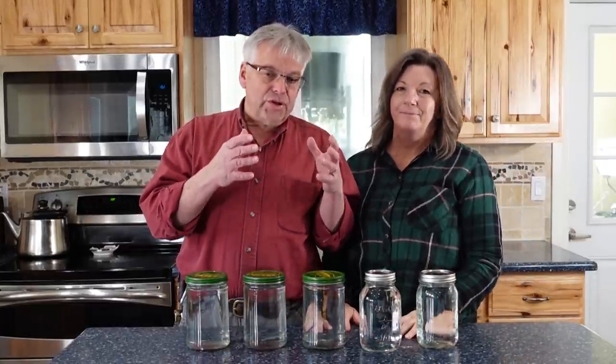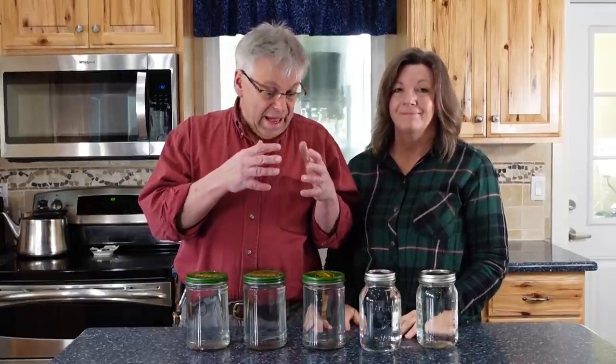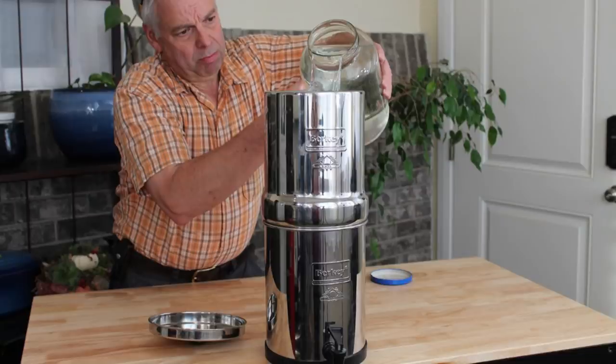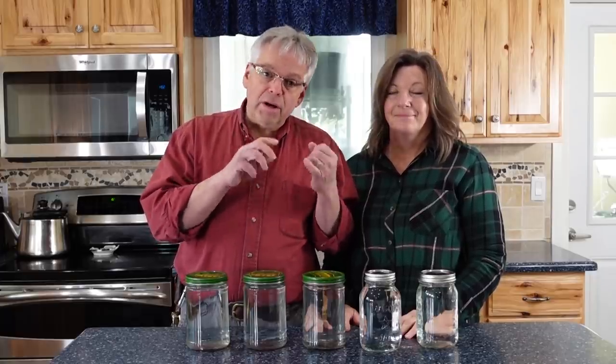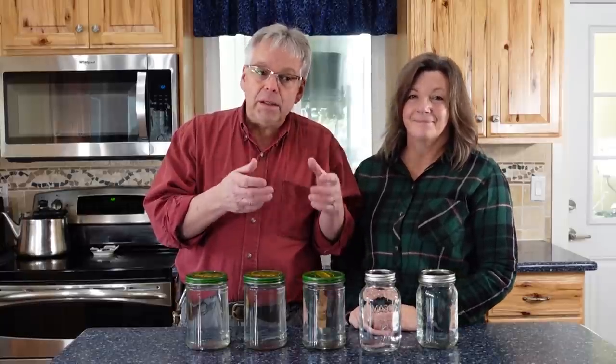Please don't let this discourage you from storing water, because water storage is so important — and even if it's a little bit contaminated, you can fix it. You can filter it, you can treat it, and at least you have water. Make sure you check your preps and always have the ability to filter on the back end, just to make it taste better and ensure good quality.